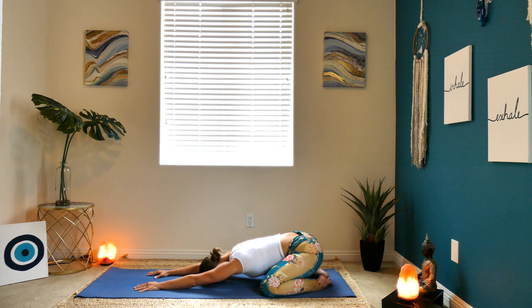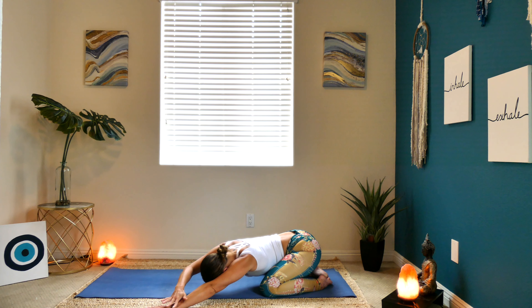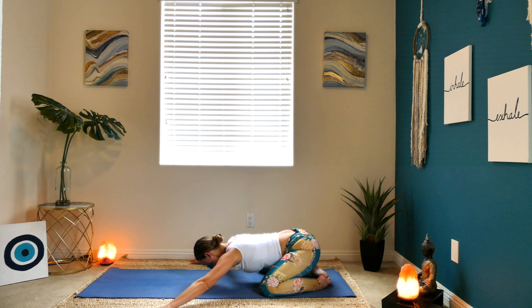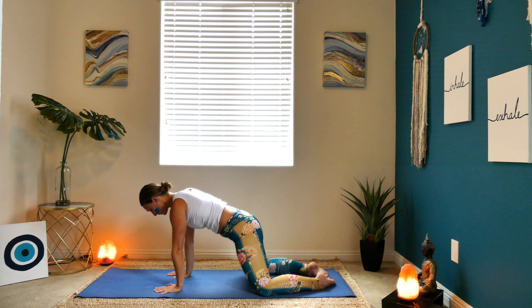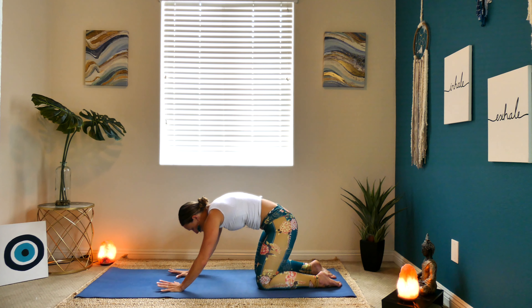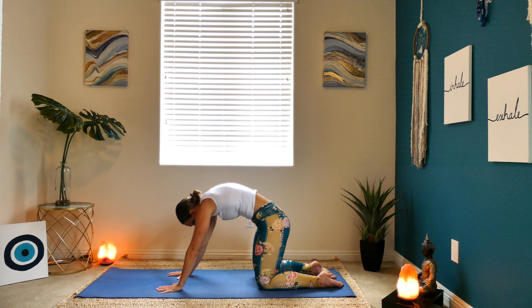Starting to breathe in and out of your nose here — Ujjayi Pranayama. Finding a slight constriction in the back of your throat, creating a vibrational, rhythmic breath that will guide you through practice. Slowly walk your hands over to the left and bring your right palm on top of the left — stretch through the right side body. Journey your hands back through center and over to the right, left palm on top of the right. Hands back through center and then slowly into a tabletop — shoulders over wrists, hips over knees. A few rounds of cat-cow: breath in to drop your belly, breath out to round through your spine, starting to connect the quality of your breath with your movement.